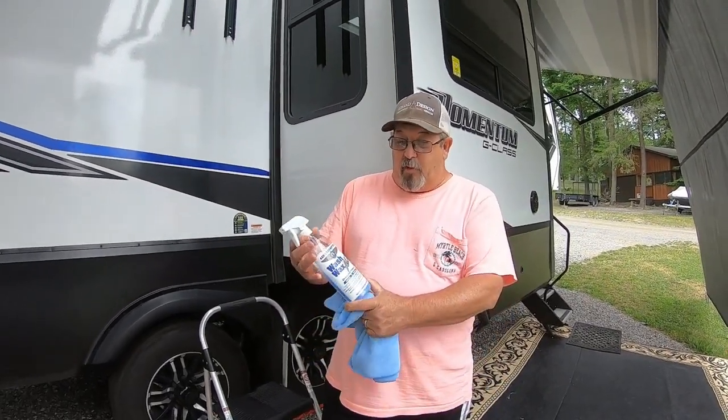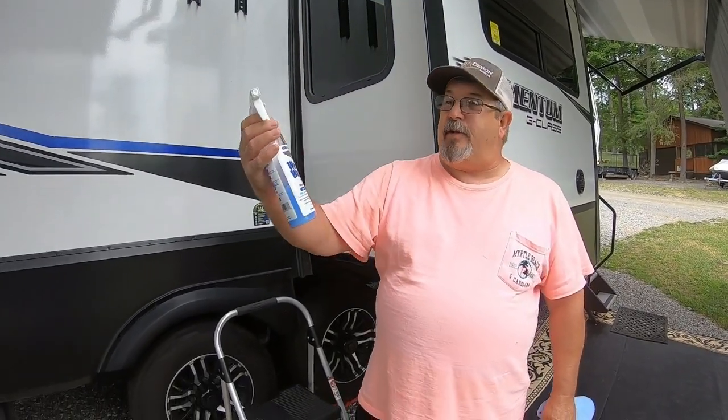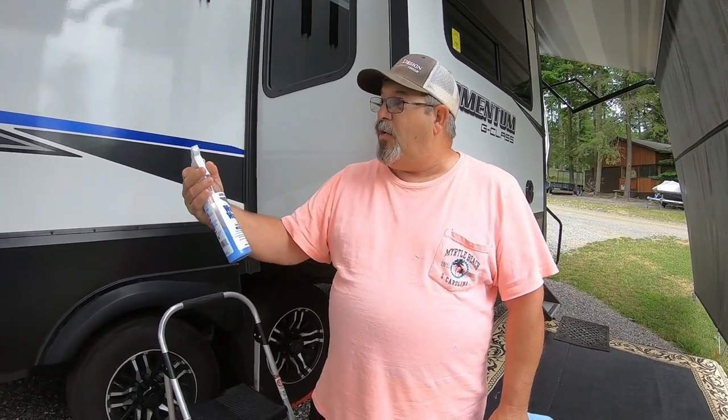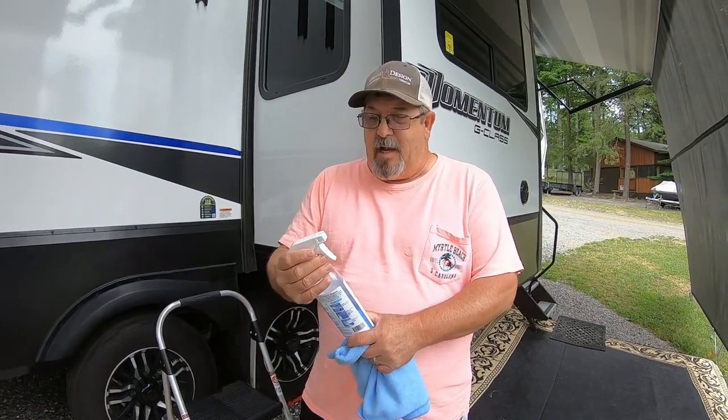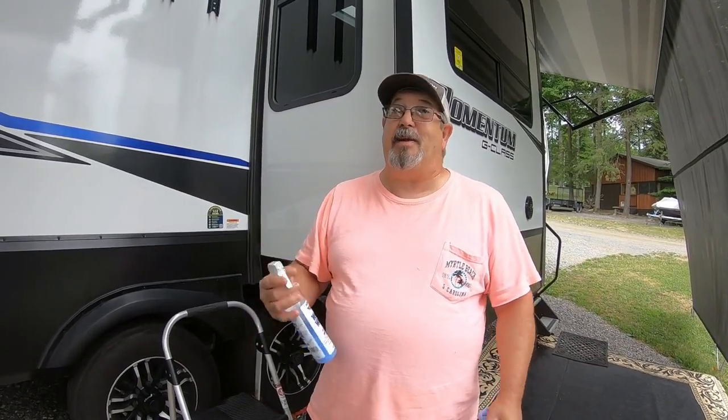So we use a product called Wash Wax All. Some friends of ours, Steve and Connie Brown, showed us this product when we were out in Courtside. Actually, they sell the product. So I was skeptical about it. I watched him use it and I thought, is it really that good? And I'll tell you what, it really is.